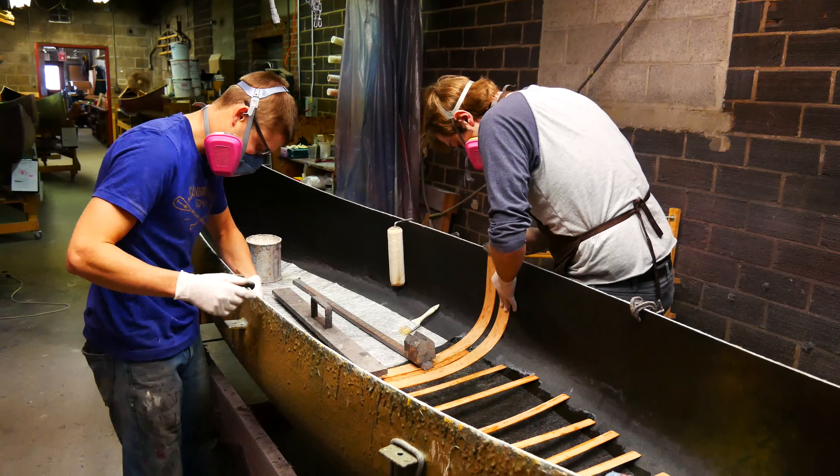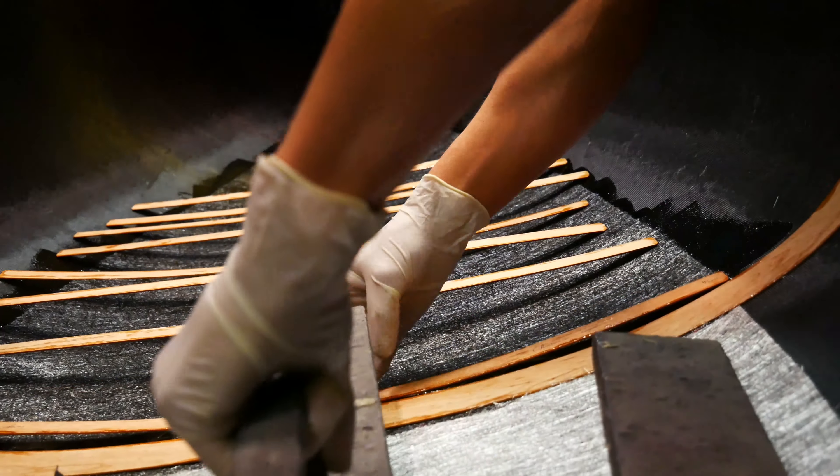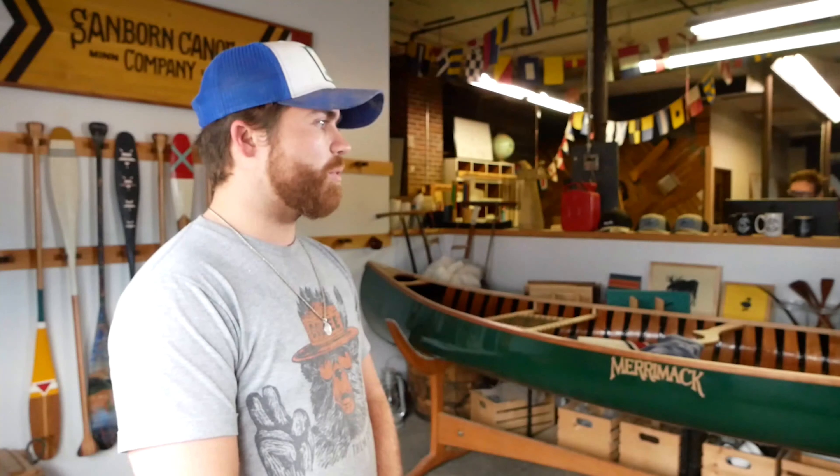When the boat comes out of the paint room it'll basically just be the shape of a canoe, no seats or anything. It will have the ribs in there, so that's not my part. I just make those ribs but then I put the gunnels and the deck plates on. After those are all secured we put in the seats and the yoke and the handles, and then it's basically sanding it and making it look good, then oiling it and putting the stickers on.